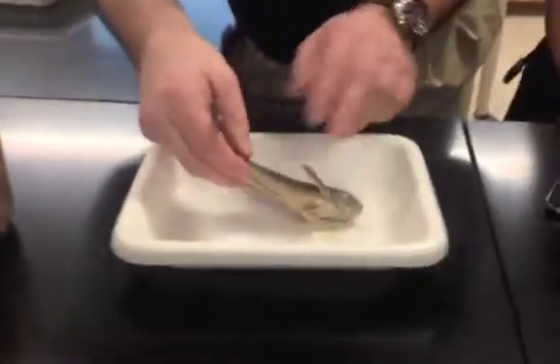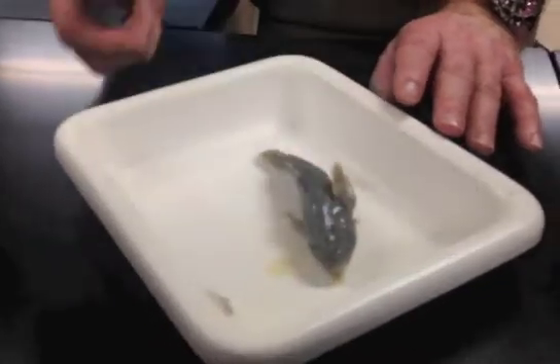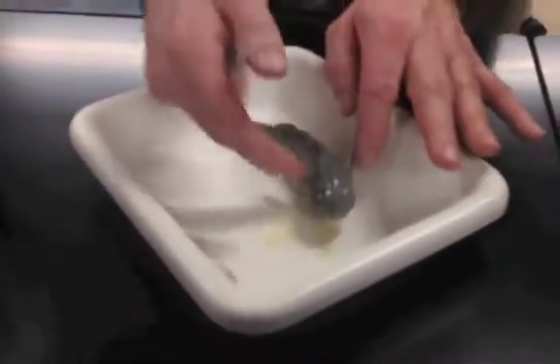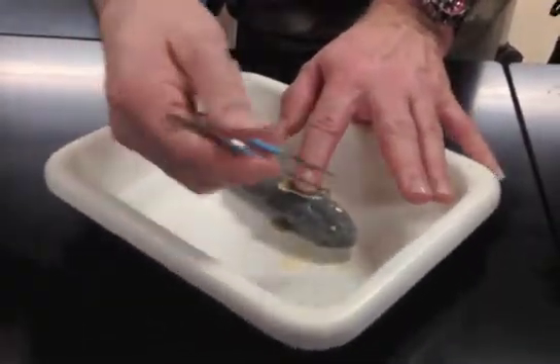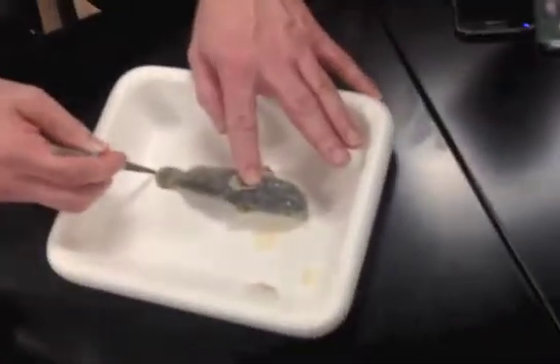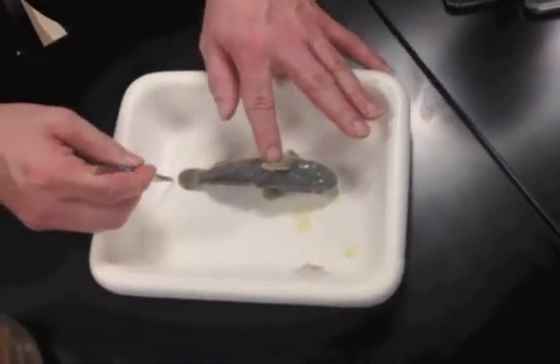What we're going to do is lay our specimen with the left side up — that is the anatomically correct side. Then we're going to measure from the tip of the snout to the very tip of the tail in a straight line. That is total length.